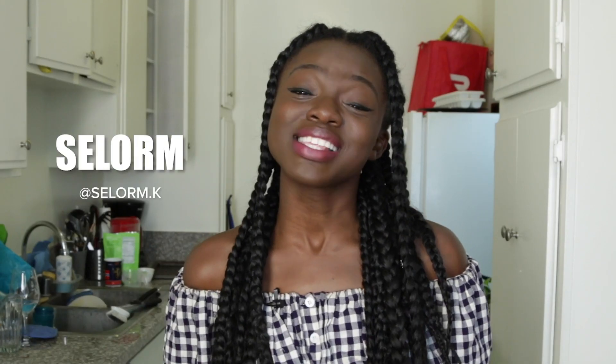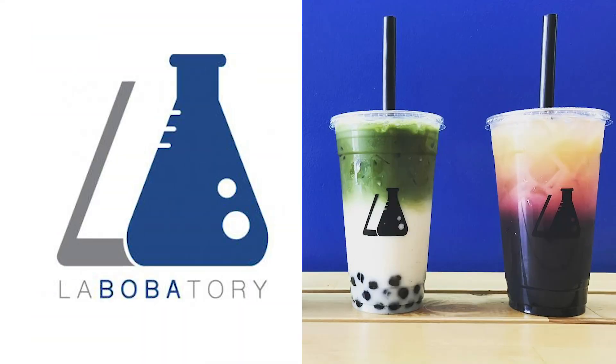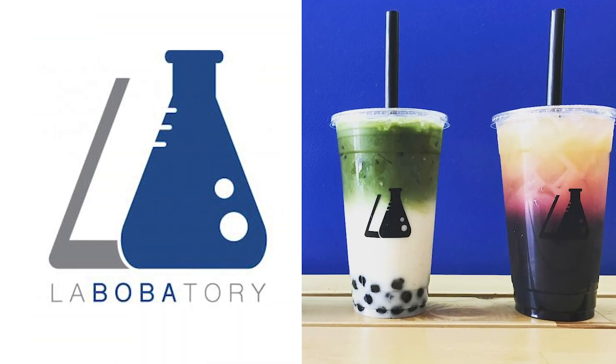Hi, my name's Talorme, and today I'm gonna be doing something that I never thought I'd be able to do. I'm gonna be making boba in my home. My all-time favorite place to get boba, called the Labobatory, closed down due to COVID-19.